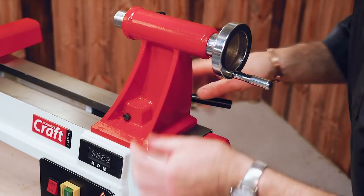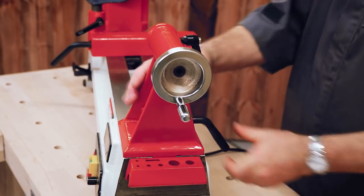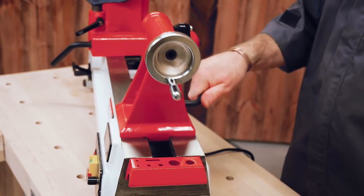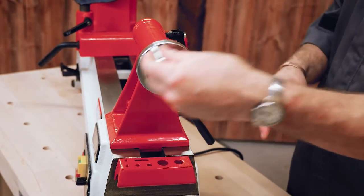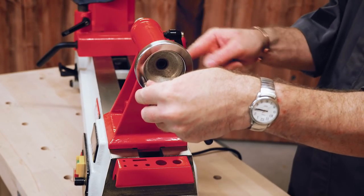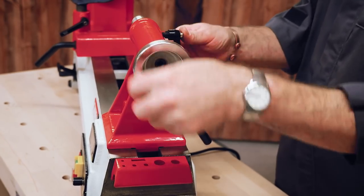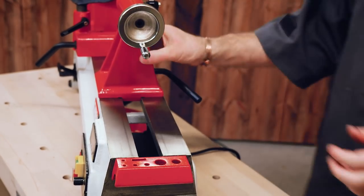The tailstock is also cast iron and slides along the bed. Cam lock handles here as well, so we can lock it off — nice and sturdy, one-handed to operate. The winder handle is chromed and goes up through to the barrel. There's a lock screw on the side with metal handles. This has 70mm of travel, which is quite ample for most work.